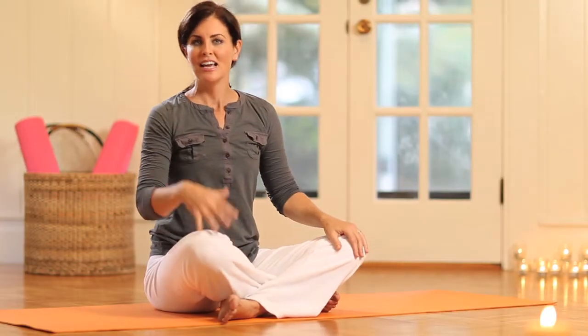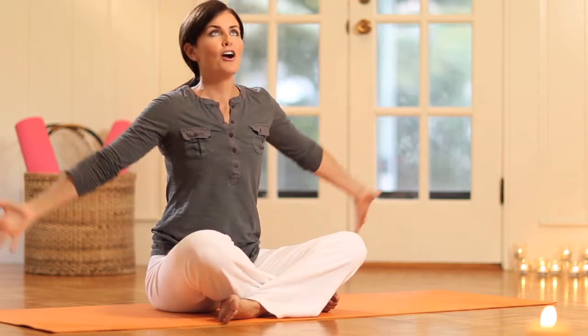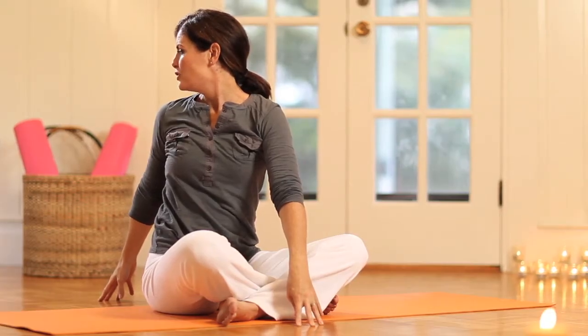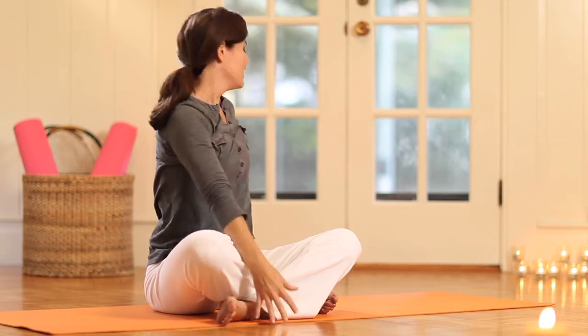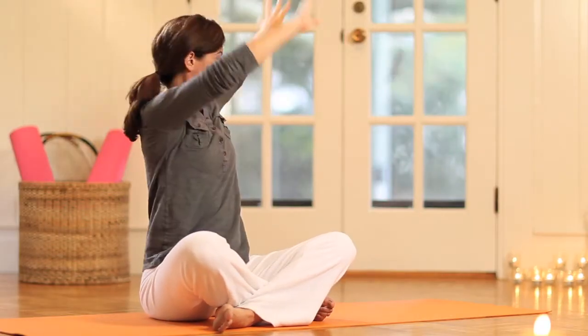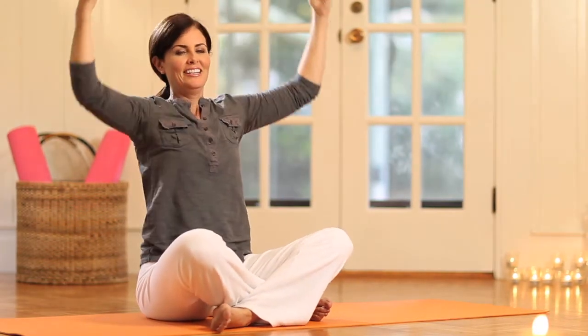One more exercise — still on the twist but we're going to add the up energy along with it. Inhale the arms up and then exhale and twist. Fingertips touch the floor if you can, and actually look over the back shoulder. We've gotten all this heat in the body — use it to really de-stress the neck. Inhale up and then exhale and float it down.